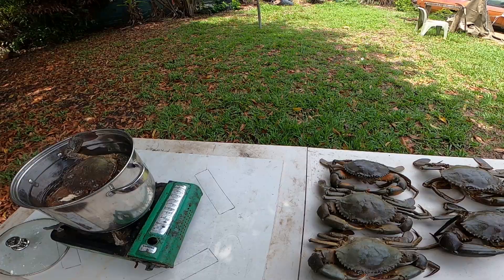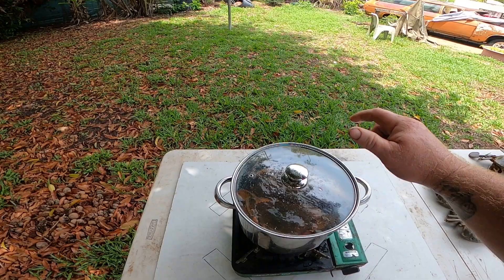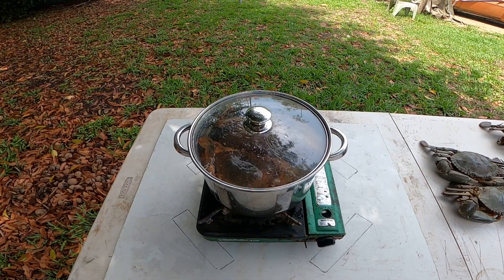Maybe one small one. Alright, I'm gonna be cooking these — the boil isn't continued for about 16 minutes. I reckon that should do it.